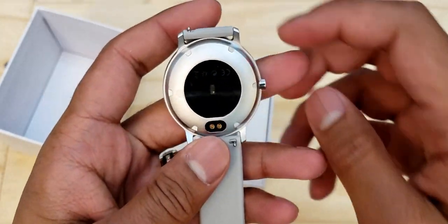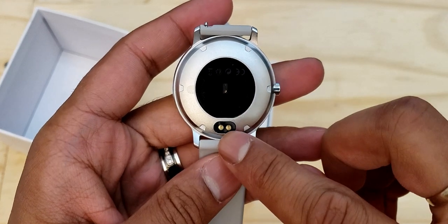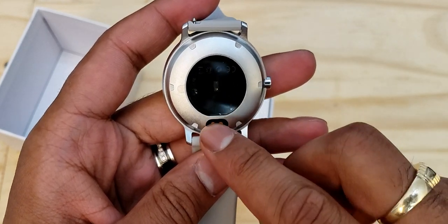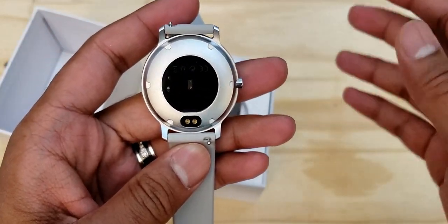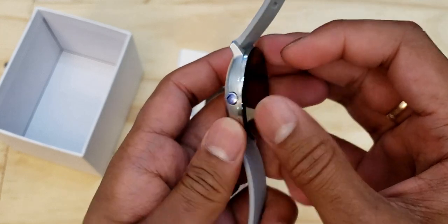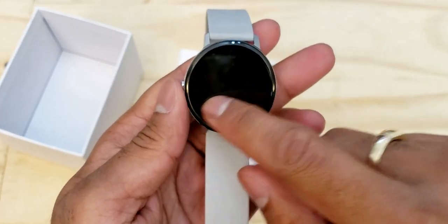Coming around to the back of the smartwatch is where you can see the heart rate monitor and the two little conductive charging spots. It also comes with its own charger. On the side you can see that little button, which is what you'll use to control the watch aside from the touchscreen.